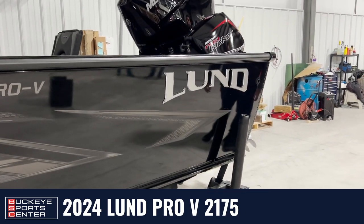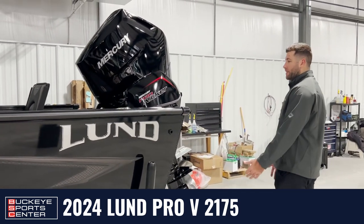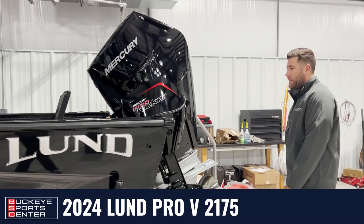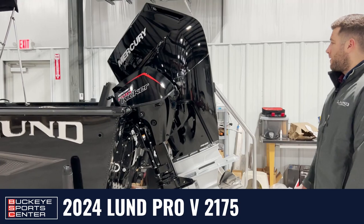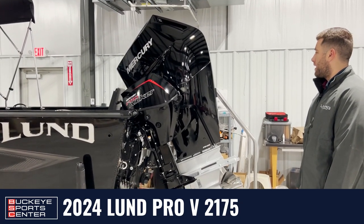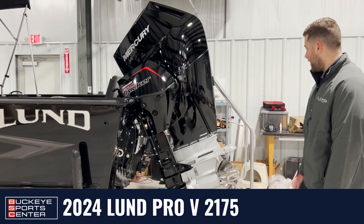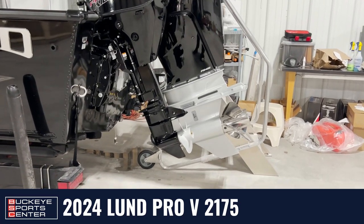We have this one outfitted with Mercury's new V10 Verado, 400 horsepower. That gets you a LUN-recognized max speed of about 61 miles an hour — it definitely gets up and goes out there. We also added a Mercury Pro Kicker 15 horse, which will take care of all your trolling needs. The nice thing about the Pro V is the stainless steel prop always comes standard, giving you an added boost in performance as well.